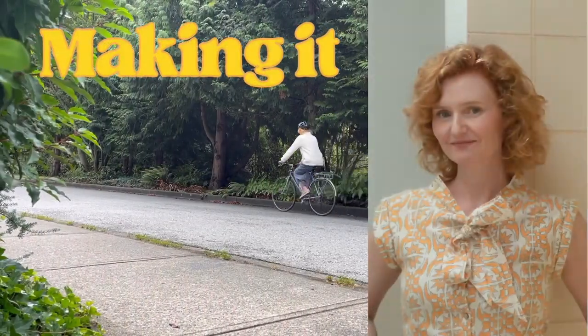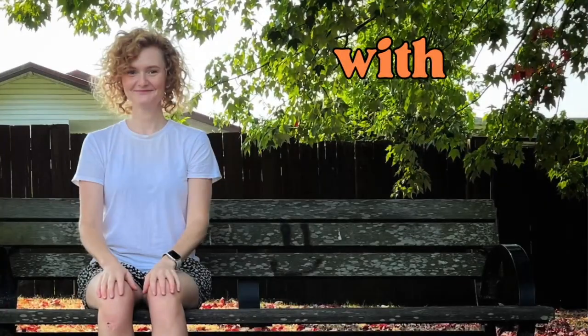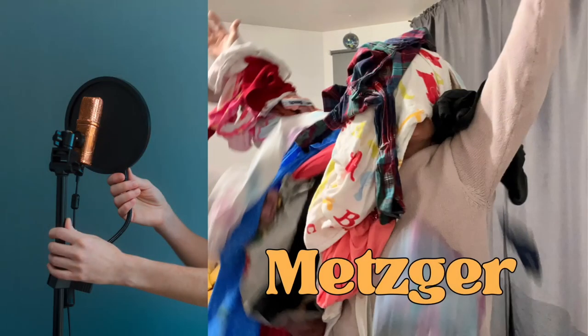Sugar, baby! Hello. I'm Kelly Metzger. Some people know me as the voice of Nia on Ninjago. This is my vlog, and in this week's episode I'm going to take that rhubarb that I chopped up and turn it into some strawberry rhubarb jam. Care to join me? It's time for Making It With Metzger.